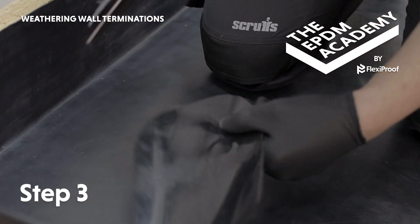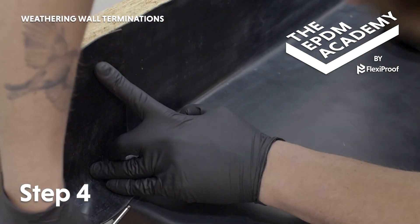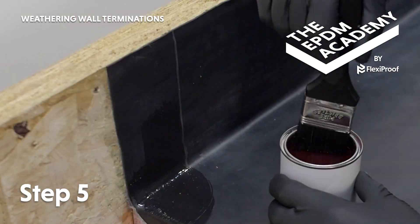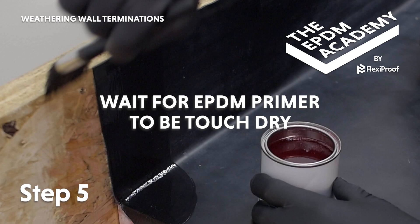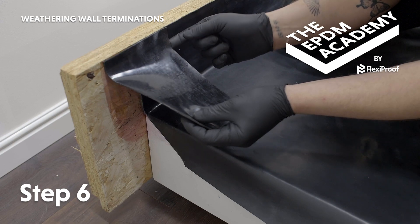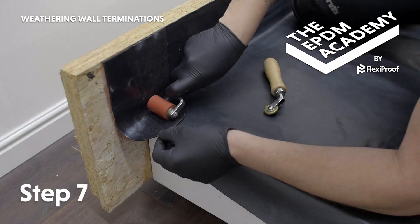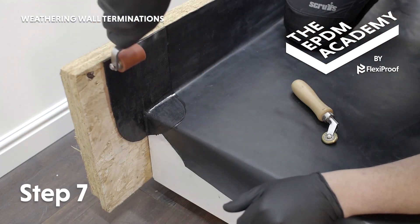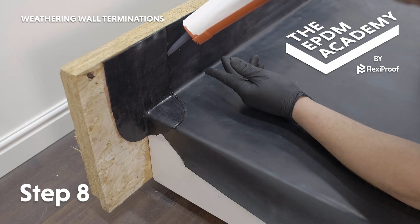Cut curved corners on one end of the patch. Position the patch as a guide and use a scribe to draw around it to create a prime line. Use a paint brush to apply EPDM primer within and 5 to 10mm past the prime line. Wait for EPDM primer to be touch dry. Remove the poly backing from the patch, apply the patch starting from the top and working down, making sure to tightly work it into the angle change. Use a silicon roller and a penny roller as required to apply pressure to the patch and work it into all the angle changes. Use a sealant gun to apply a protective bead of lap edge sealant around the edge of the patch.